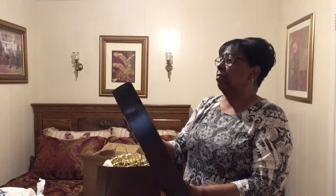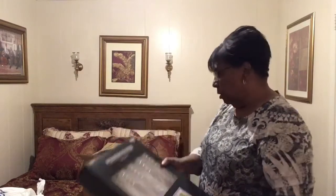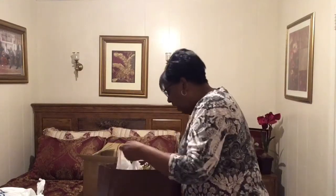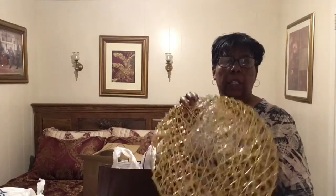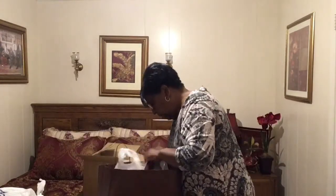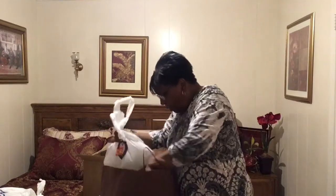I bought wedding flutes at half price — they were $12.99 and they come 50 in a box. I'm gonna use chargers and then these little anniversary couple pieces under my plates on my table.